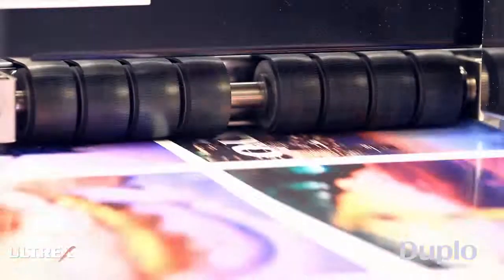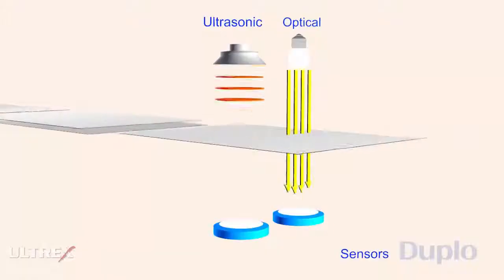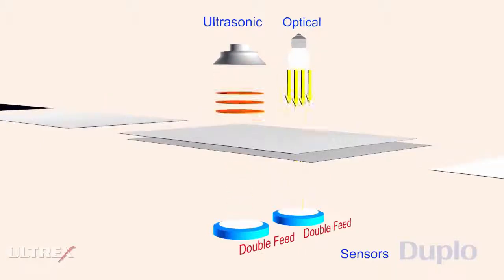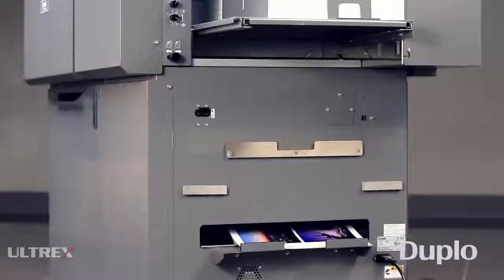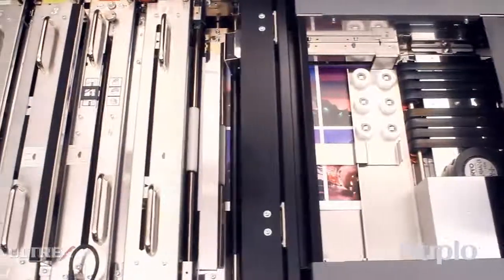The air knife provides additional airflow to the sheets while each sheet is fed unattended from the top of the stack. The ultrasonic sensor detects when two or more sheets have been fed and automatically sends rejected sheets to the reject tray. It can also be programmed to stop when sheets must stay in sequence.